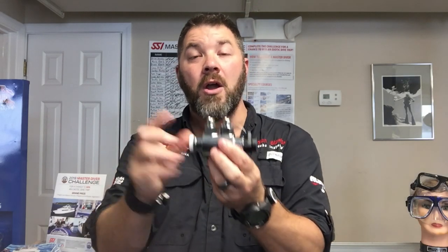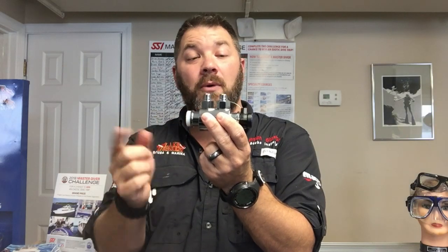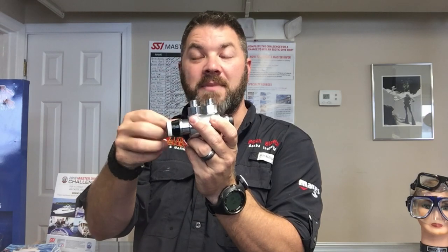So if you're using it for an alternate air source, you're actually going to be breathing up your alternate air at the same time as your primary air. This dual tank valve actually solves that problem because there's a switch that will allow you to switch between gas supplies so that you're not using them both at the same time.